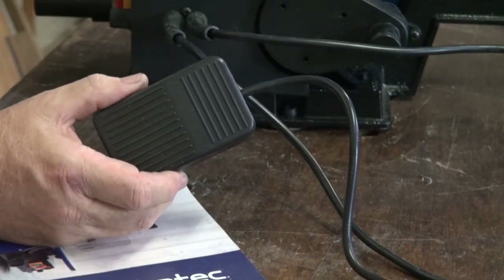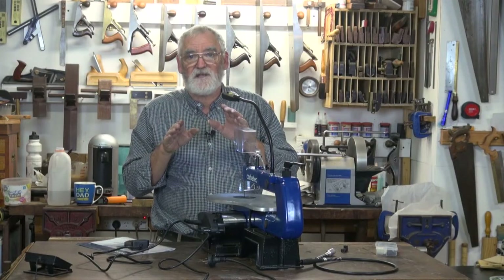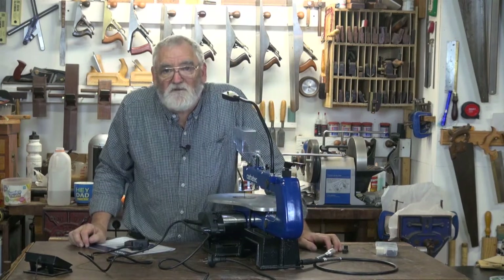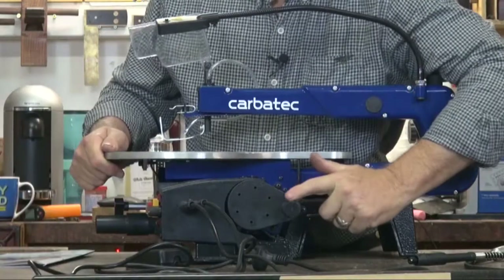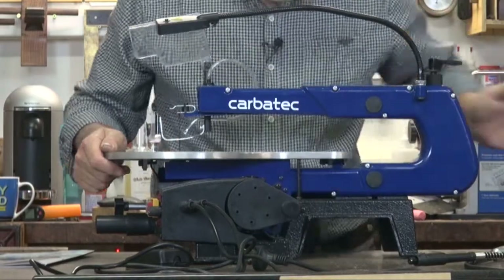It comes standard with a foot pedal which allows you to have two hands free to orientate the job around the blade. Or you could use it just with the on/off switch and not using the foot pedal. And also a rotary tool which attaches to the side power takeoff behind the motor.